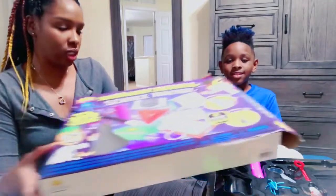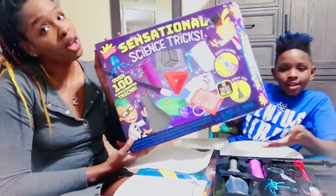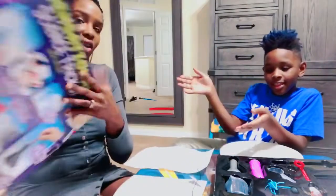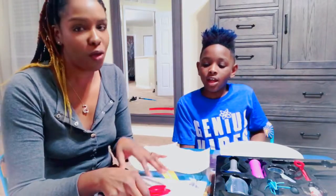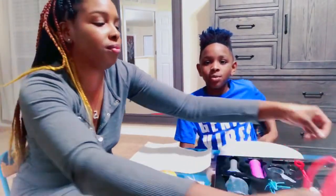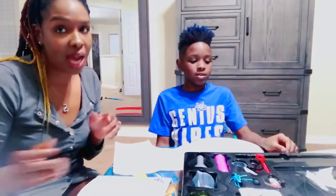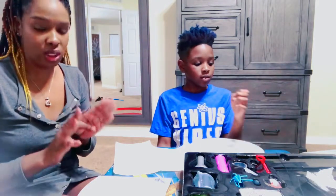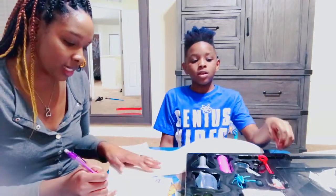I bought him this kit for Christmas. It's sensational science tricks. We're only gonna do a couple of them today, but we have a whole book of things to discover. We're gonna start off simple today. We picked about four of them. Our first trick would be called Ice Lift. So our first trick is Ice Lift and this is his kit. We're not gonna use half of this stuff today. So first trick is Ice Lift. It says supplies needed.